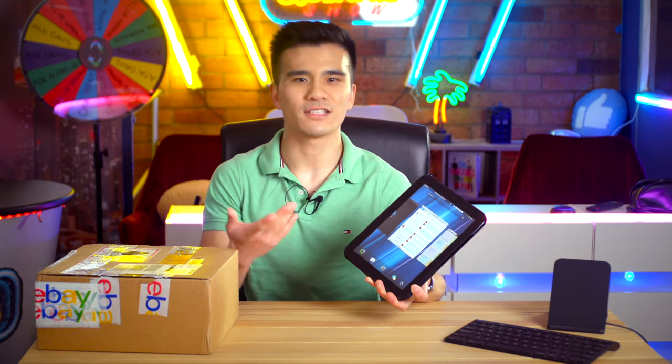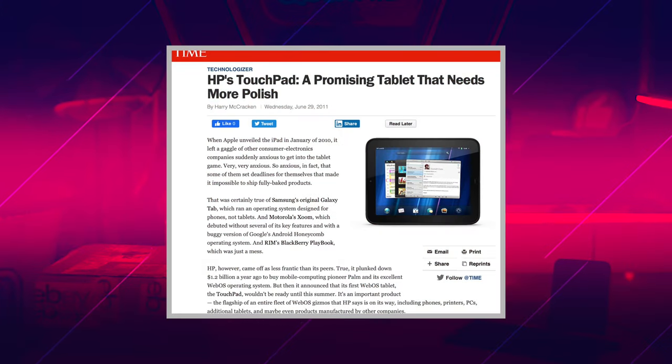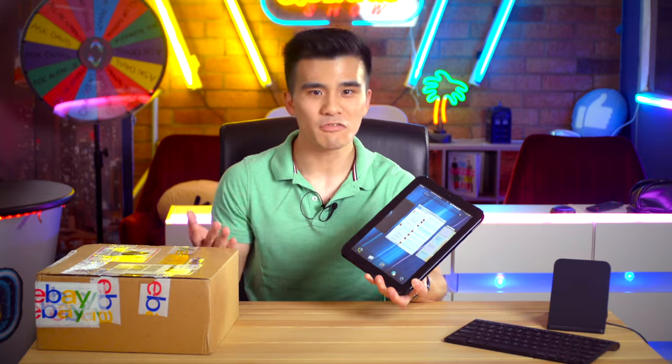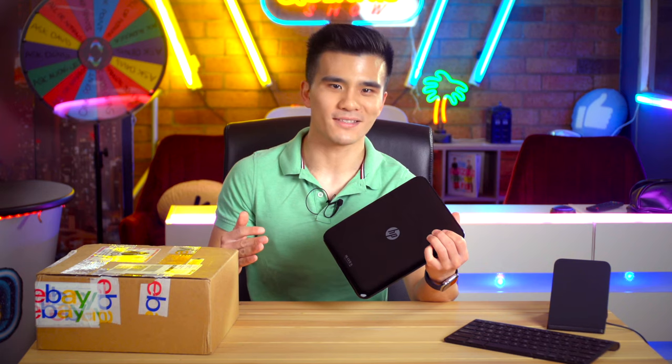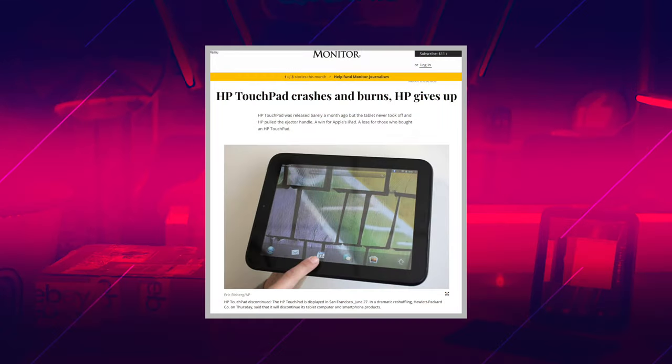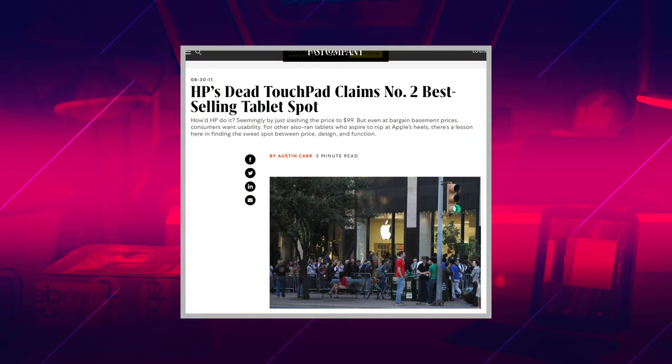So it might have been okay if the TouchPad was a polished product, but that wasn't exactly the case. Not only was the initial WebOS 3.0 release extremely buggy, but general performance of the hardware was fairly mixed. Coupled with the mediocre hardware, high price and lack of apps, it wasn't exactly a surprise that they didn't shift many units. And HP's new CEO at the time, Leo Apotheker, without the vision of Mark Hurd, unfortunately discontinued the TouchPad after just 49 days on sale. After that, they had a fire sale for $99, and very briefly, the HP TouchPad was actually the second most popular tablet in the world.